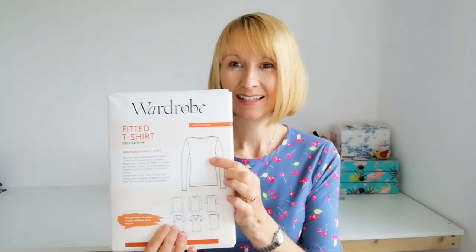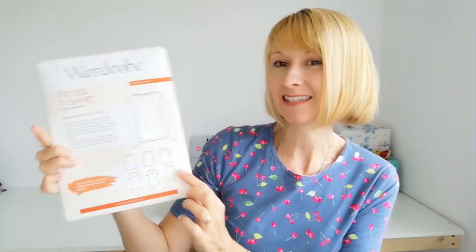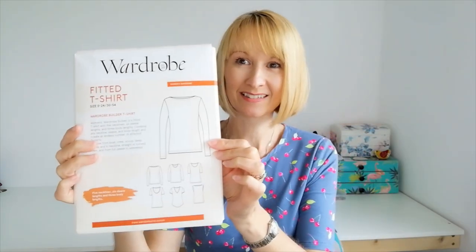Today I'd like to share with you this fabulous wardrobe builder pattern. It's a fitted t-shirt and as you can see it has five necklines, three body lengths and six sleeve lengths. What I'm going to do today is show you how to make a long sleeve version with a round neckline and a short sleeve version with a v-neckline.